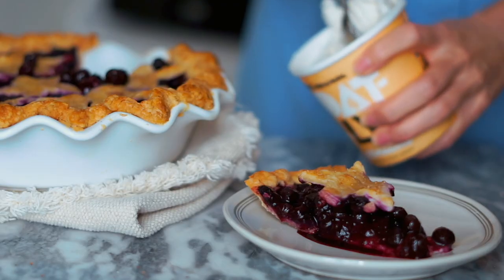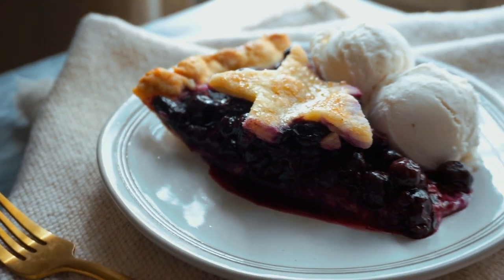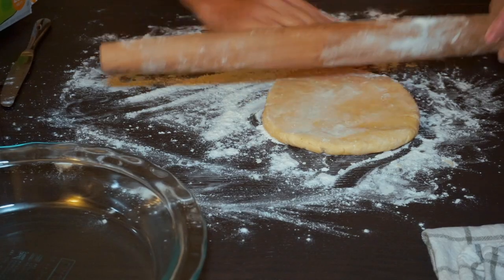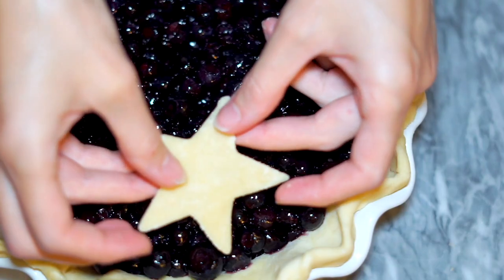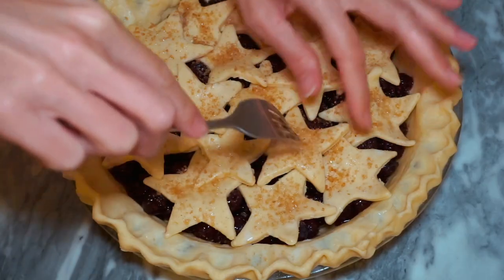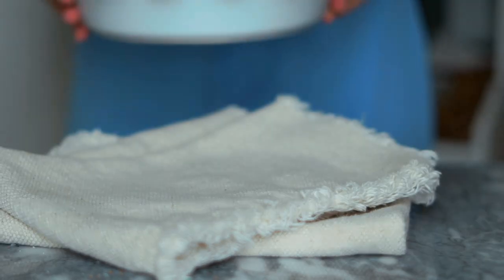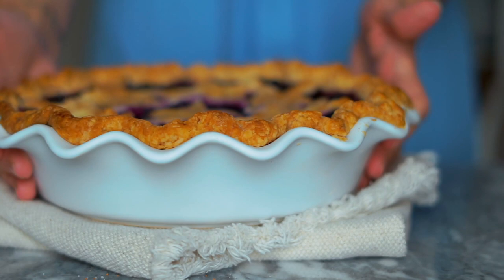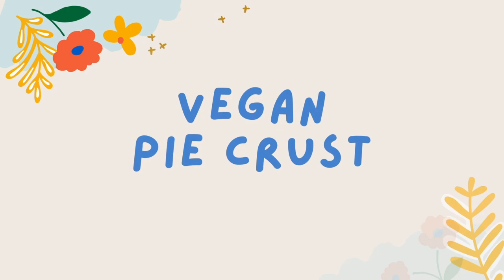Hey everyone, it's Nicole also known as NikkiVegan, and today we're gonna make a vegan blueberry pie. We're gonna make the pie and the pie crust from scratch. I'm gonna show you how to make a delicious buttery flaky golden brown pie crust without using any dairy at all, and we'll fill it with a jammy blueberry pie filling made from frozen fruit. I hope you guys enjoy this recipe. Subscribe to my channel if you're not already subscribed and let's get started making a pie crust from scratch.